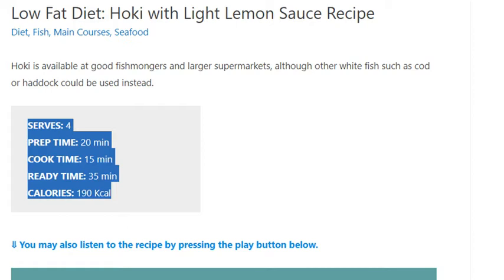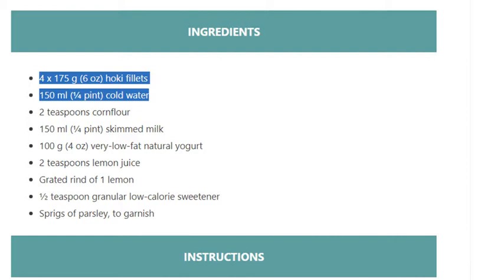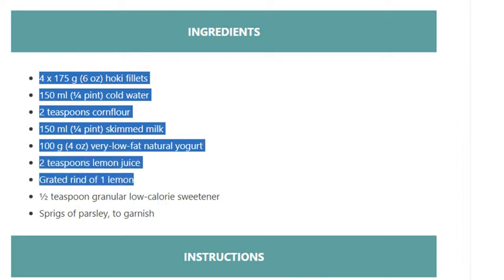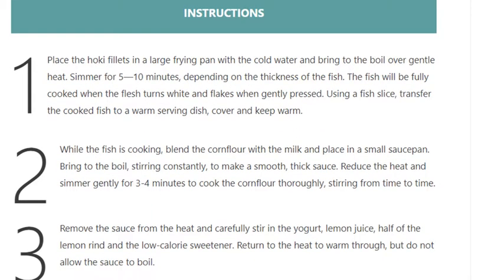Ready time: 35 minutes. Calories: 190 kcal. Ingredients: 4 x 175g (6 oz) hoki fillets, 150ml (1/4 pint) cold water, 2 teaspoons cornflour, 150ml (1/4 pint) skimmed milk, 100g (4 oz) very low-fat natural yogurt, 2 teaspoons lemon juice, grated rind of 1 lemon, half teaspoon granular low-calorie sweetener, and sprigs of parsley to garnish.